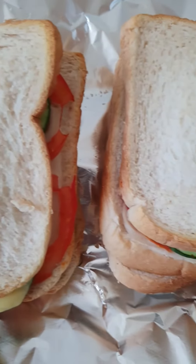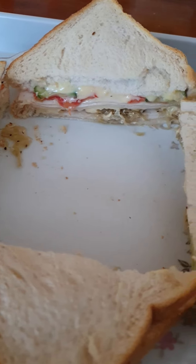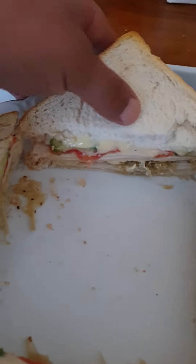So once it's out, wait for five minutes and then serve. Once it's finished you'll see how it looks.